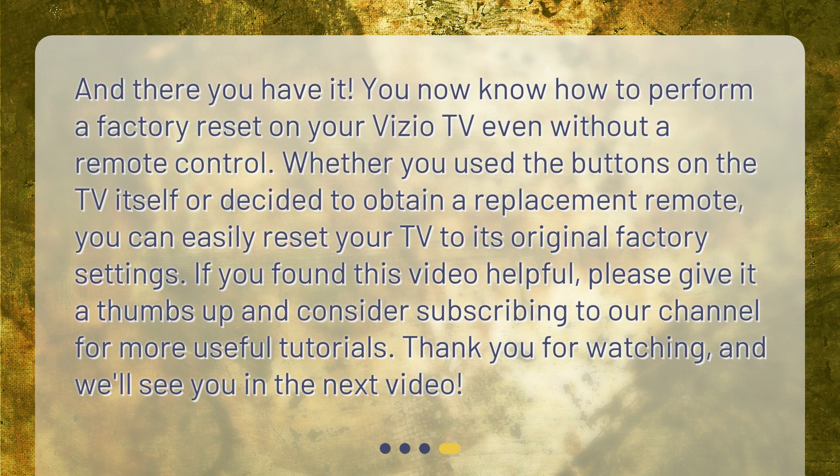And there you have it. You now know how to perform a factory reset on your Vizio TV, even without a remote control. Whether you used the buttons on the TV itself or decided to obtain a replacement remote, you can easily reset your TV to its original factory settings. If you found this video helpful, please give it a thumbs up and consider subscribing to our channel for more useful tutorials. Thank you for watching, and we'll see you in the next video.